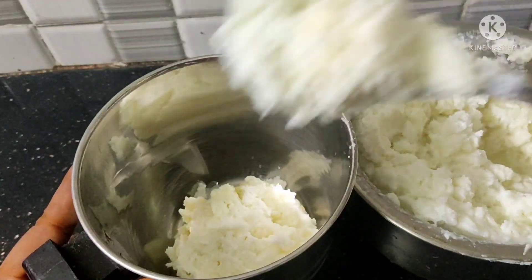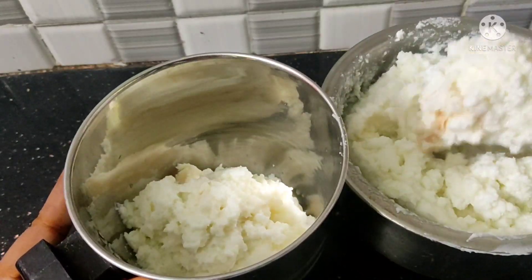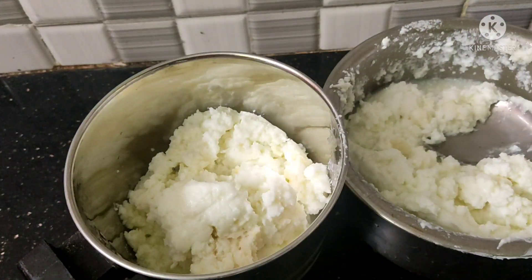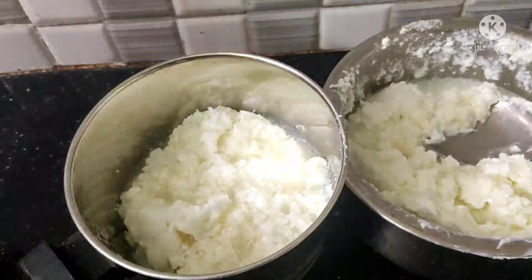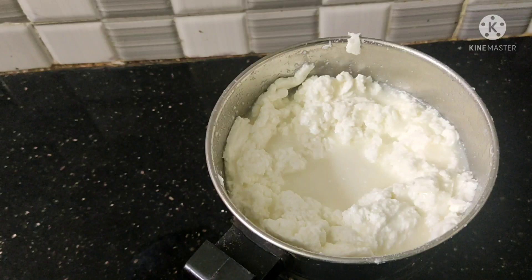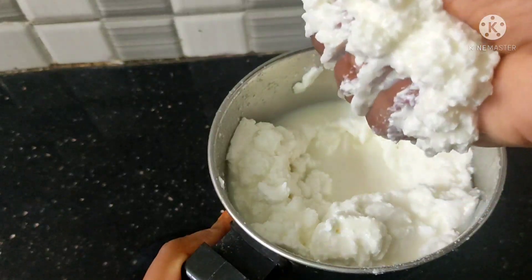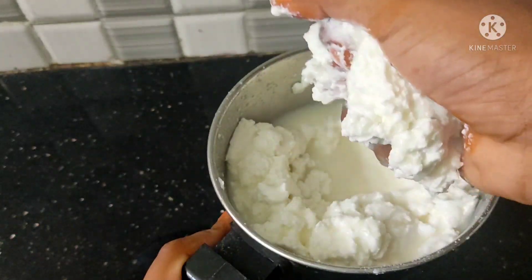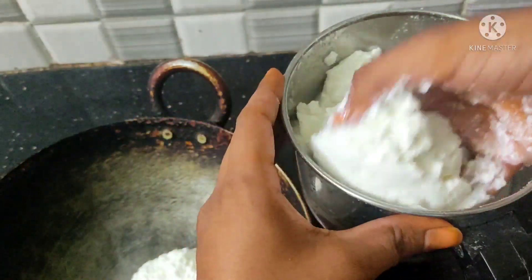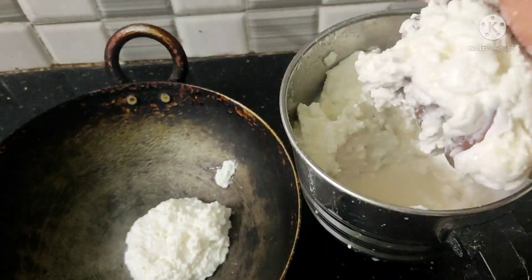I am going to mix it. Let's add the cooling water and mix it up. I will mix it up in a hot pot and then mix it in a silver pot.